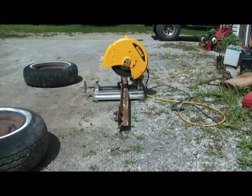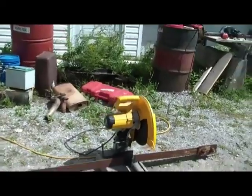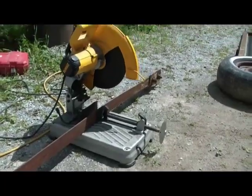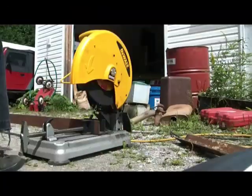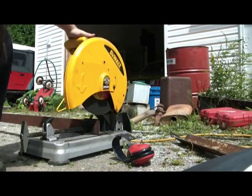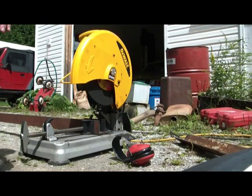For anyone that does any steel cutting, even occasionally, I highly recommend getting one of these little cutoff saws — they are just the handiest thing. I noticed that if you put it on full blast and force it all the way down through, you tend to get a crooked cut. That's why I like to back it off every quarter of an inch or so and let it realign to make sure I get a nice straight cut.